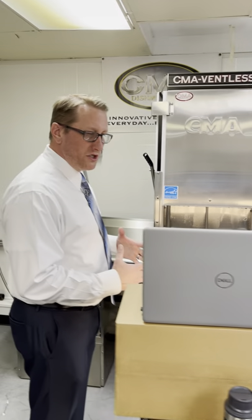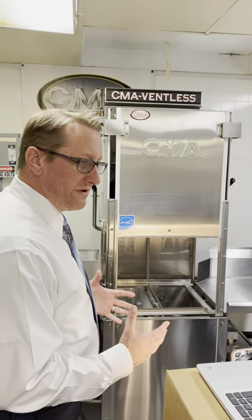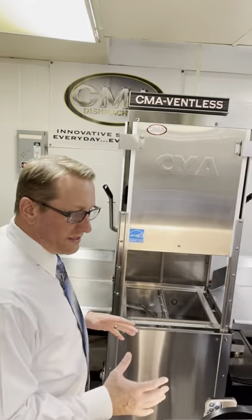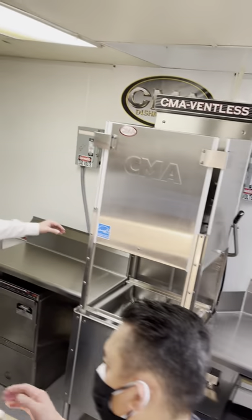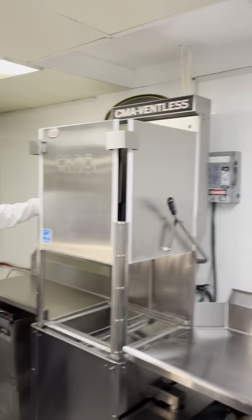Once it has had time to evacuate any of the remaining steam that's left in the cavity, when we open the door, you're going to have very little steam left in there. Is that accurate, Rod? — It's very accurate. Okay, so I'm going to go ahead and start this and just listen for those things.